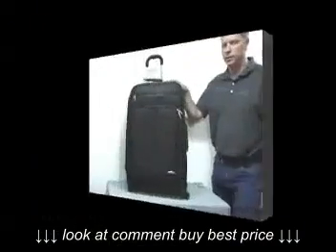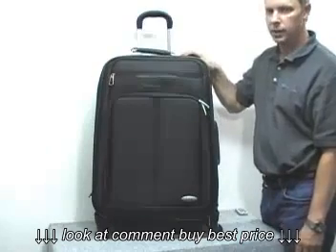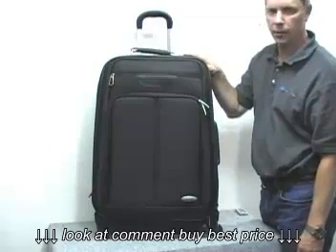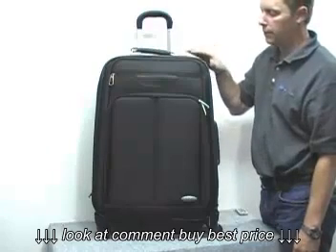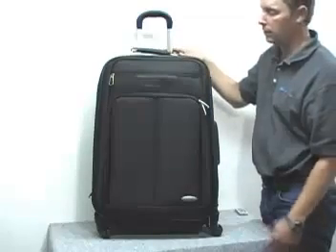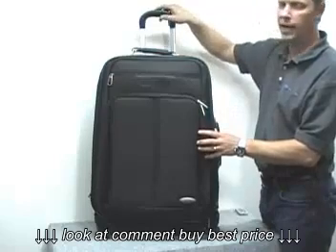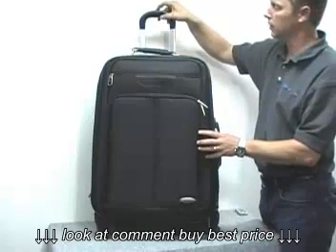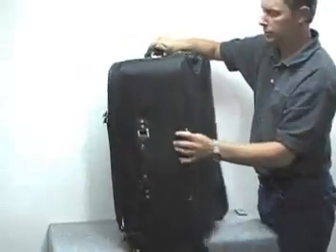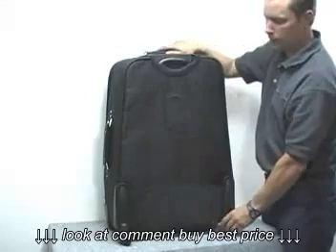Here we have the 26-inch spinner, comprised of Ballistic Nylon, which is extremely durable, very hard to damage — you basically can't tear it, and even straight punctures are self-mending. It does have a locking handle system that locks in the up and down position, and spinner wheels that rotate 360 degrees.